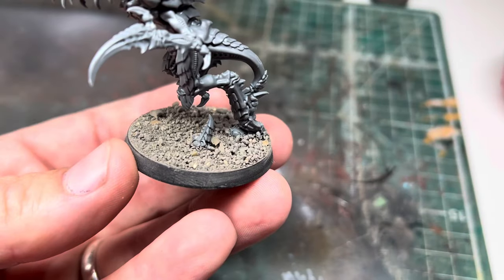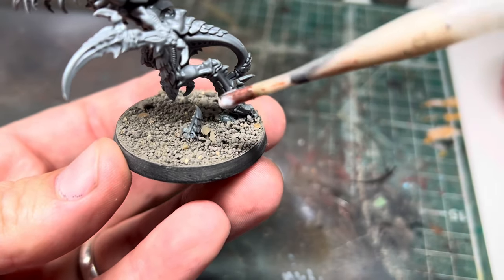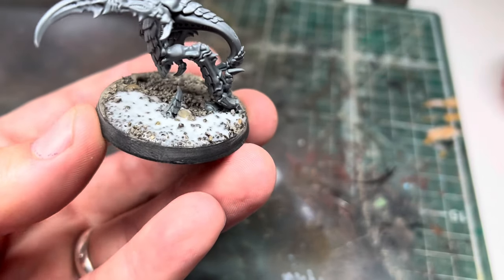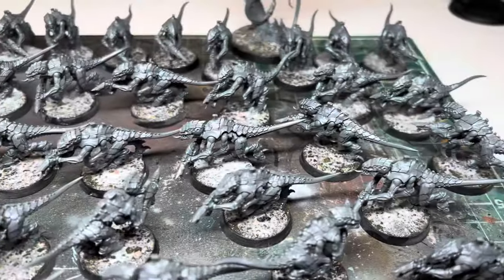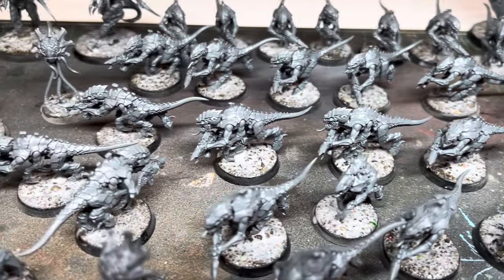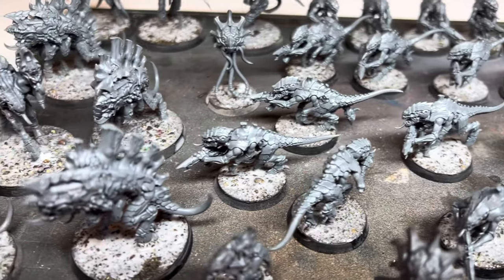I then gave each base a generous soak with a mix of PVA and gloss varnish thinned heavily with water. This would help make the bases nice and strong when dry. This was going to take some time to completely dry so by the end of Saturday morning I had to stop working and wait. Nothing else was going to get done today.